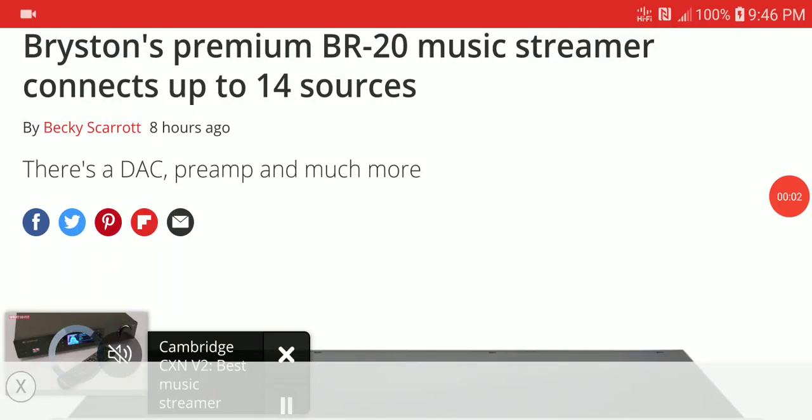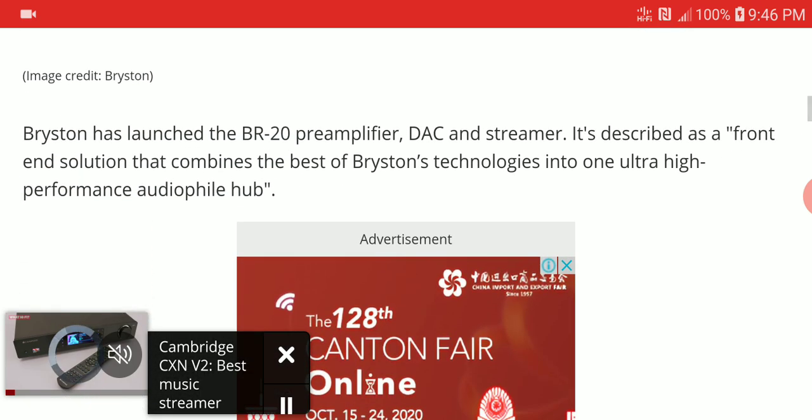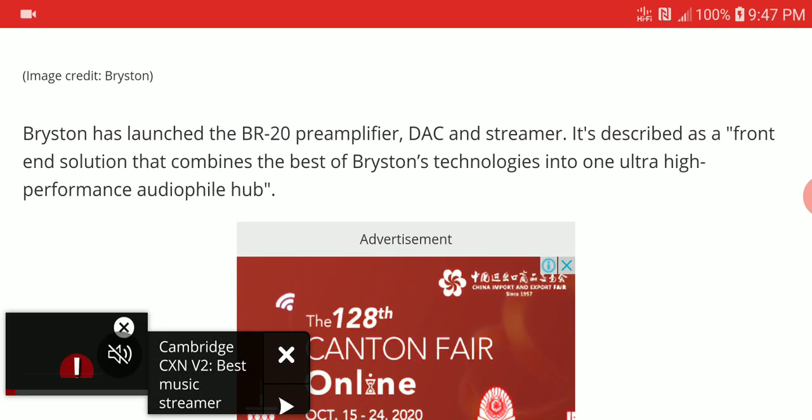Bryston just launched a new music streamer called the BR20. This is a very high-end music streamer that can connect wirelessly to 14 different sources. The BR20 is a pre-amplifier, DAC, and streamer all in one.